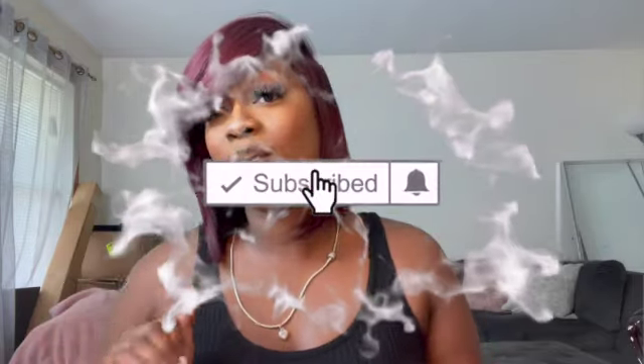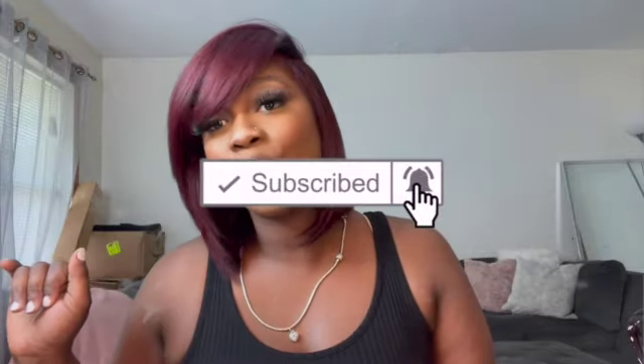Hi guys and welcome to my channel. If you are new here, make sure you hit the subscribe button and hit that notification bell so you can be updated every time I post a new video. Today we're getting into this beat — this is my updated makeup tutorial. Let's get right into this video.